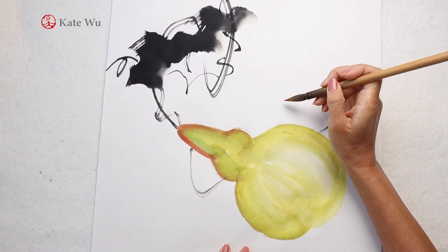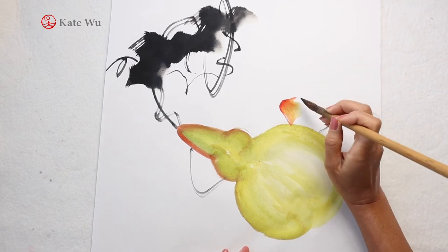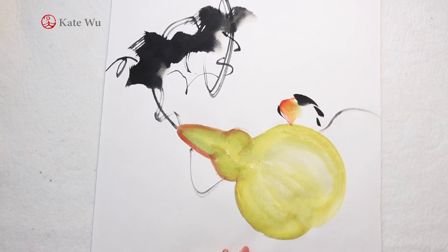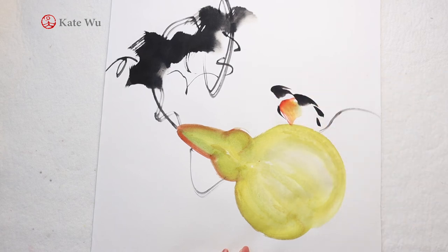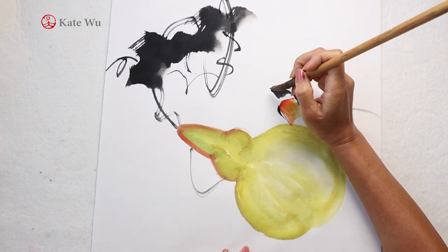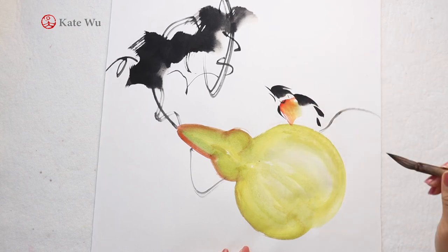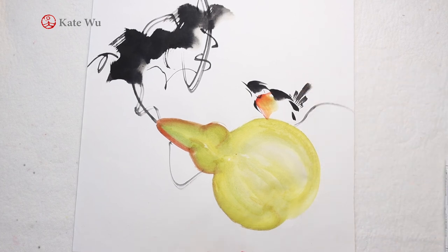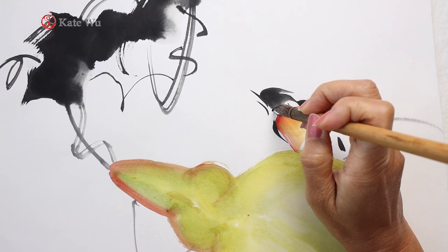Now I'm adding a bird to sit on the bottle gourd to make it more interesting. The chest is a combination of yellow, orange, and red to create the gradients, and the wings, head, and tails are just in black ink. The bottle gourd is still very wet, so you have to wait until it's almost dried before you put the feet on it.